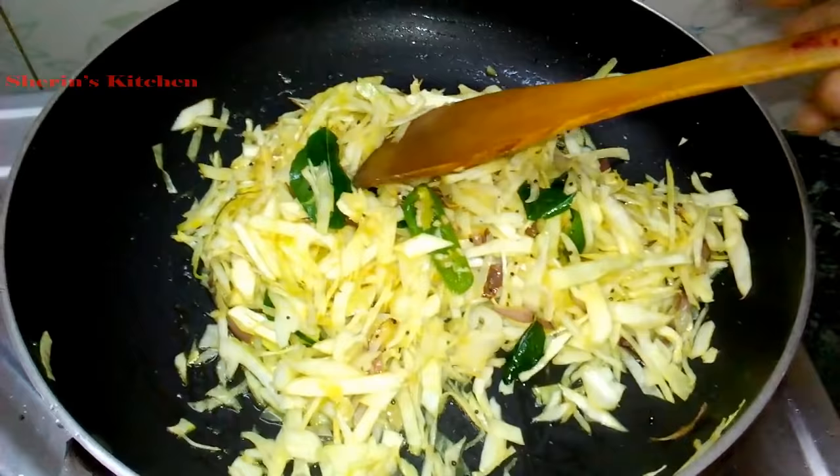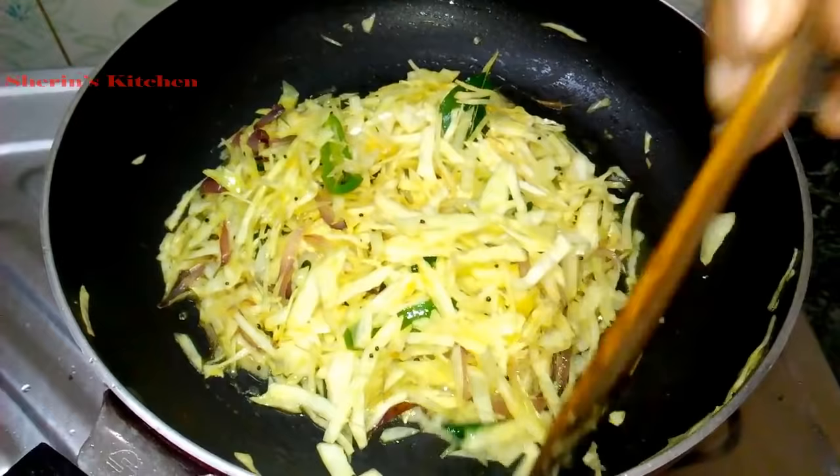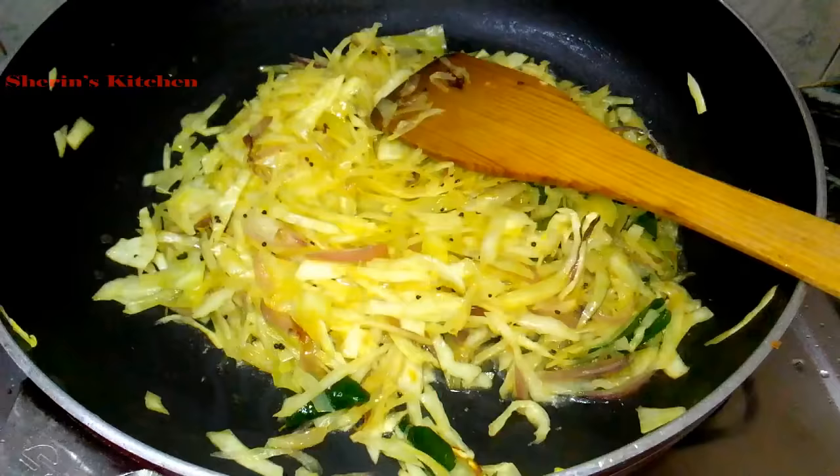If it is not too soft, it will be soft. Put a little bit of salt in the pan. Now add a little bit of salt.